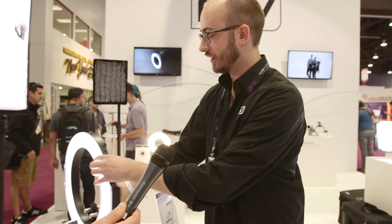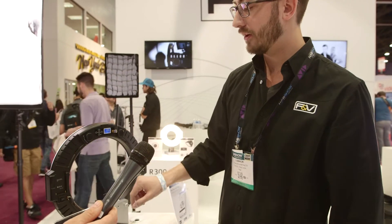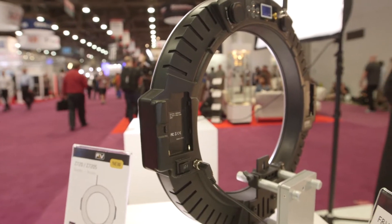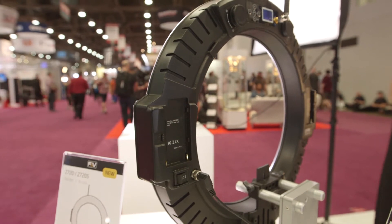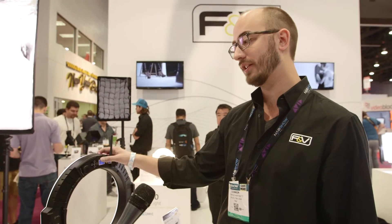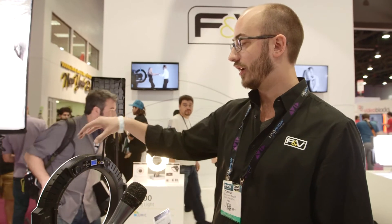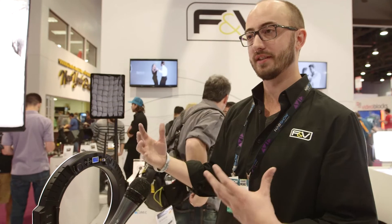Let's flip it around and take a look at the back. It's currently being powered by a DC 2.5 jack. It can also be powered by two Sony NPF style batteries — you need two in series to power all 720 LEDs, but you could use one battery and it would automatically resize down to 360 LEDs.